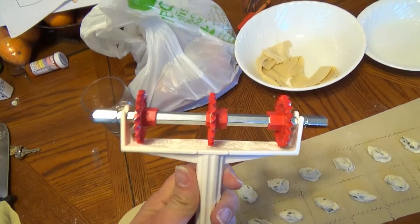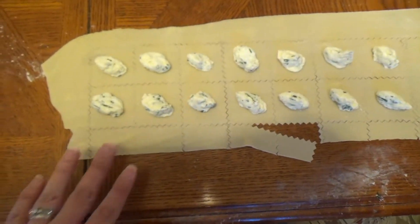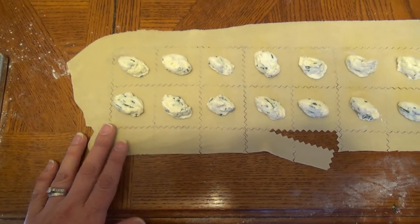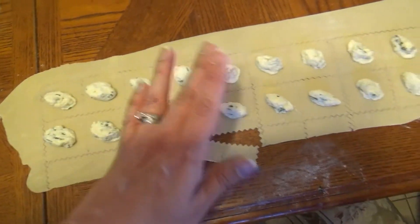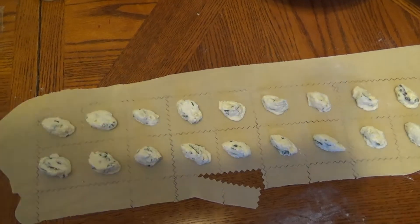This is something called a pasta bike — it rolls out and lays a guide down for you, and it also crimps. So I have my ravioli mixture and I'll come back after I'm done making all my raviolis.